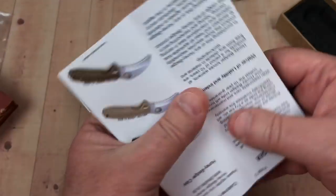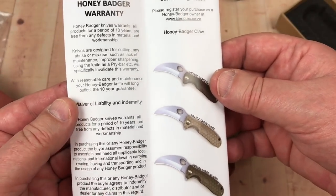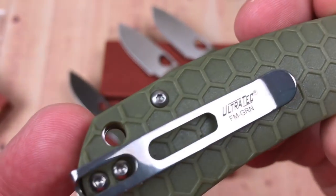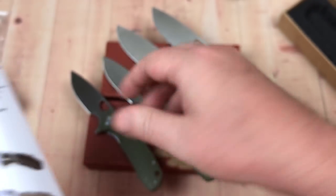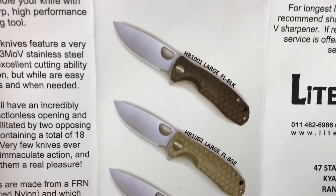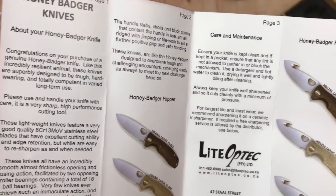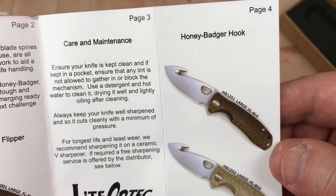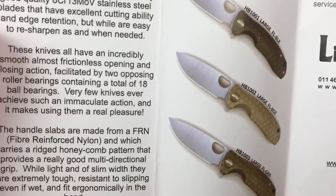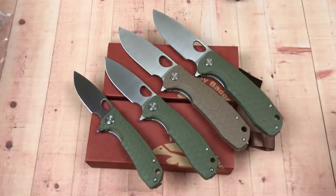The paperwork shows some models I haven't seen yet — register your knife at westernactive.com. There's also a mention of Light Optic and Ultra Tech. The honey badger flipper will also be available with a gut hook option, though I don't prefer gut hook knives unless you're doing small game. The handle is FRN — fiber reinforced nylon.